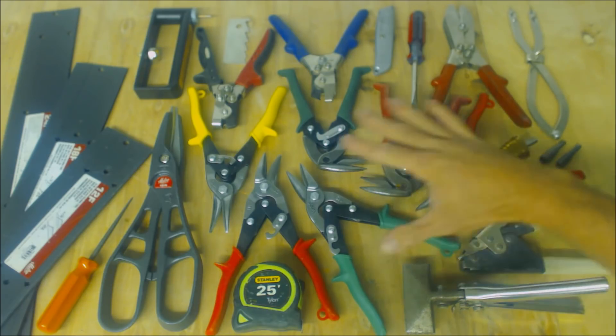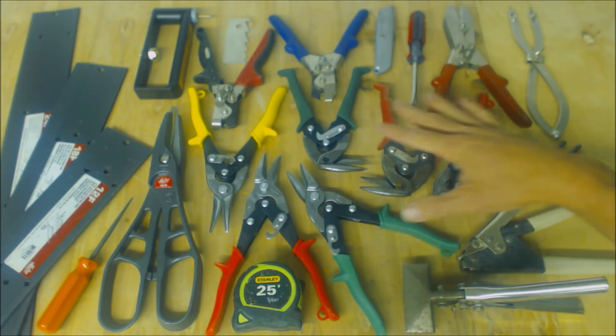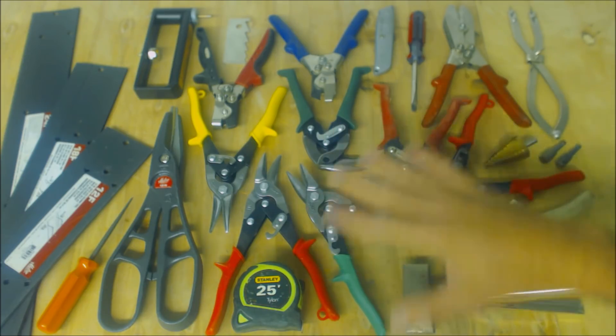These right here are some of the tools that I use for doing duct work. I'm going to be going over the frequency in which I use each of these tools, and I'm going to be going over their use individually — what each of these tools are used for.